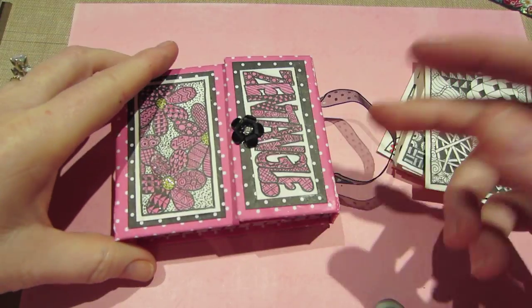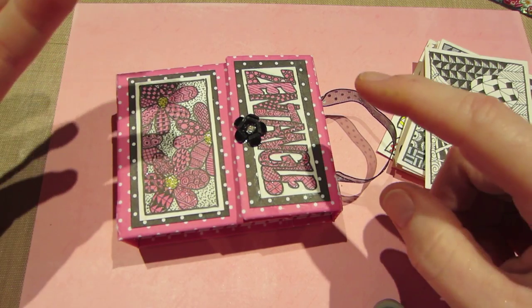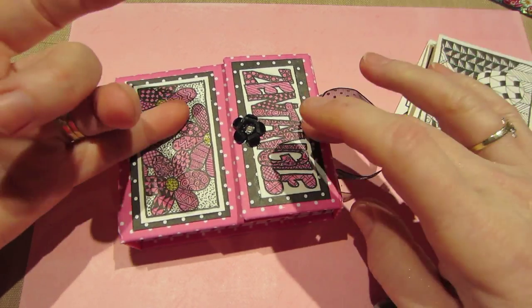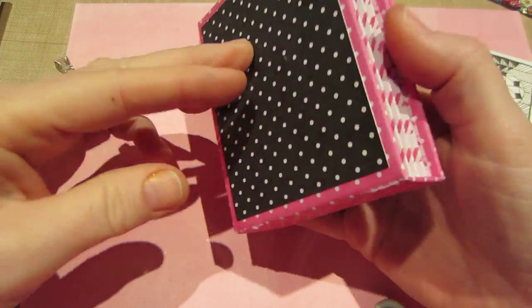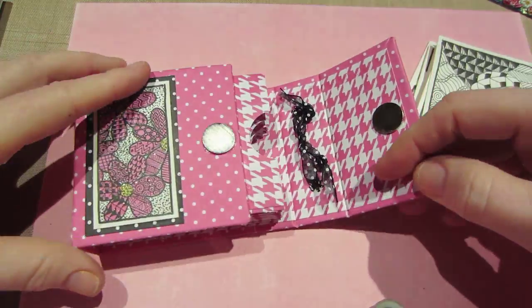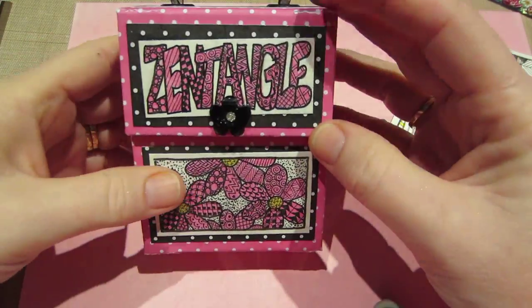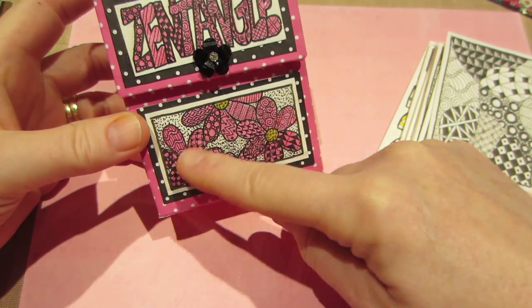This is like the ones I made last year — I made one for my Tim Holtz ones, one for Christmas ones and Halloween ones, and so I just made this one pink and black, mostly pink, so the inside looks all pink, which I love. Then I Zentangled the name 'Zentangle' and made some flowers for the front.